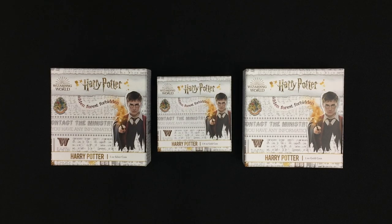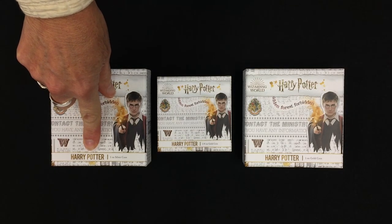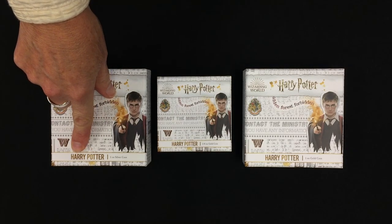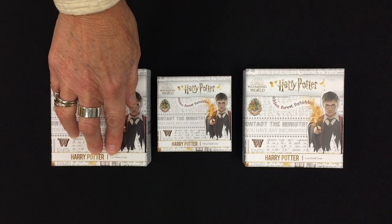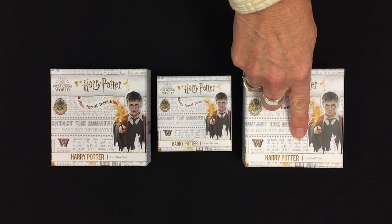Here we have the next in our Harry Potter classic range, and this one is for none other than the boy who lived himself, Harry Potter. We have three coins in the classic range: the one ounce silver, the quarter ounce gold, and a one ounce gold.